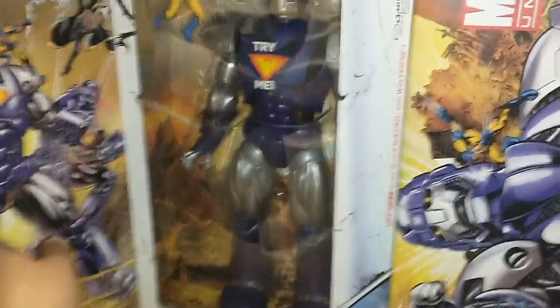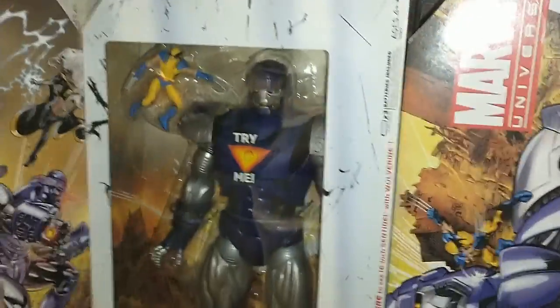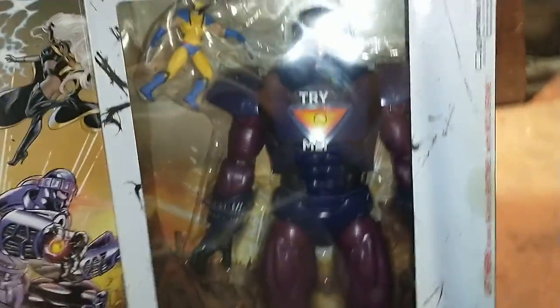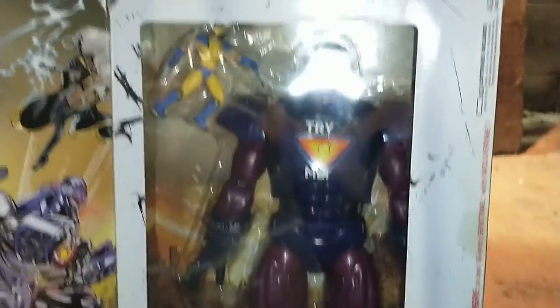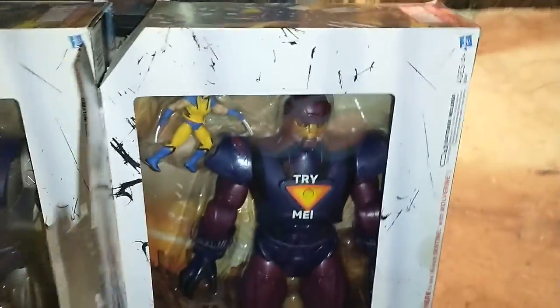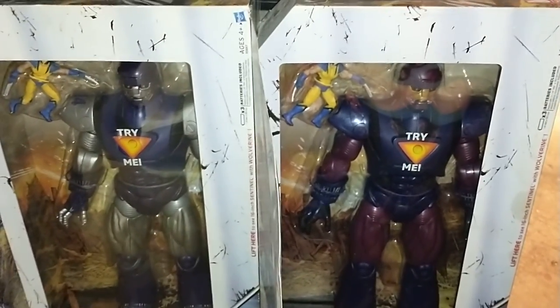And I have these two — I'll show you both at the same time. We got the Sentinel and the Wolverine. I believe that's the regular version of the Sentinel — he works but it's not working right now. And then I have this one, the cartoon version of the Sentinel — it doesn't want to work right now. But you can tell the difference: cartoon version versus the regular version. So I got both of those — they're pretty cool.